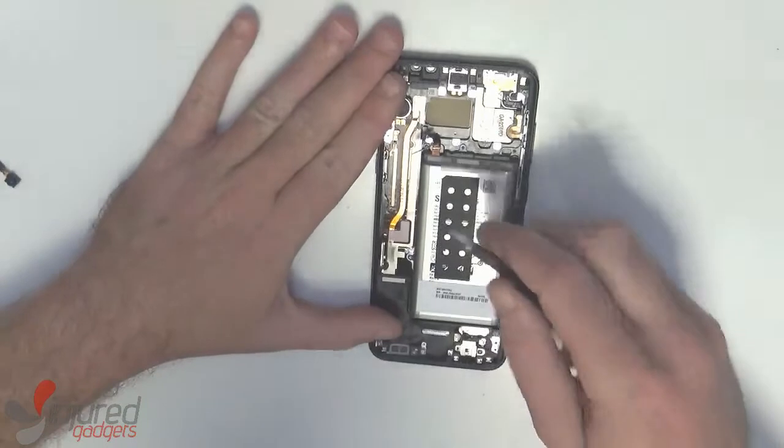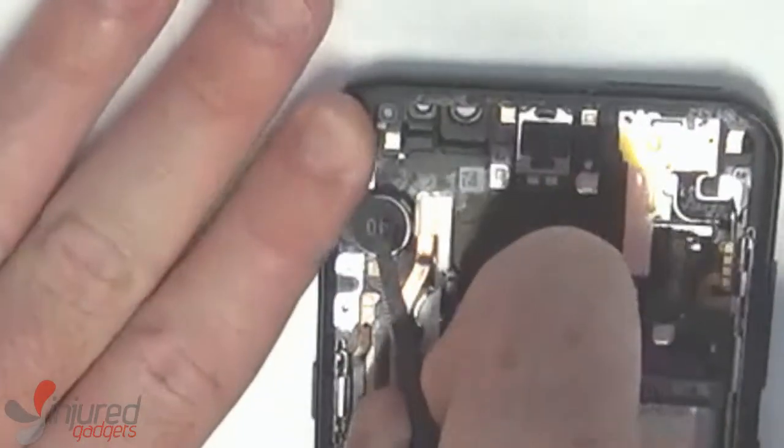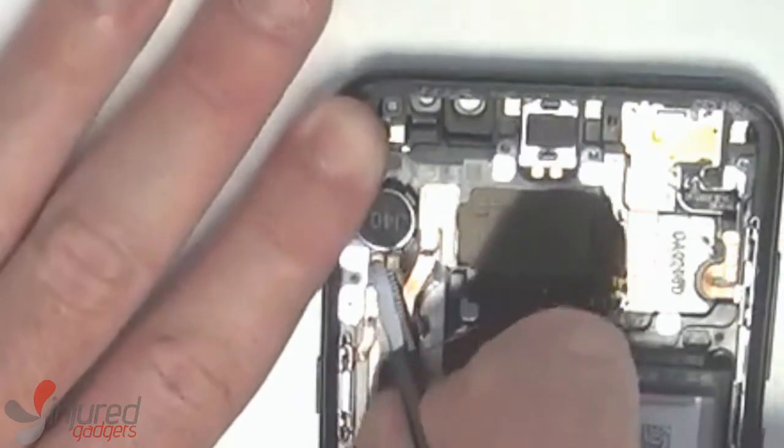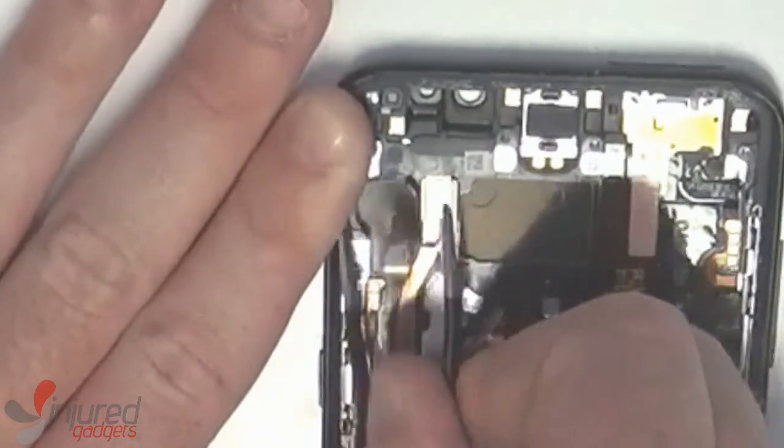To remove some of the smaller components, the vibrator first — use dull-headed tweezers to wiggle and twist your way under the vibrator and then lift it up.